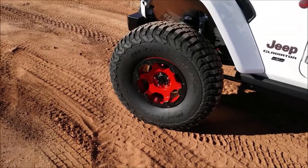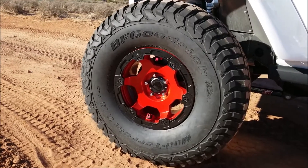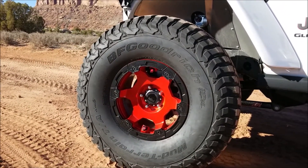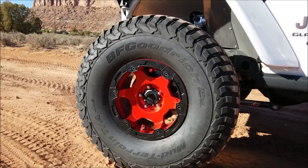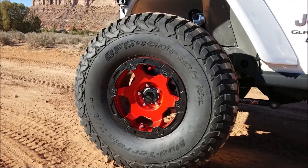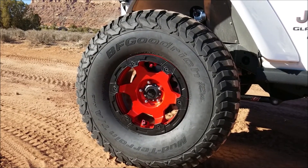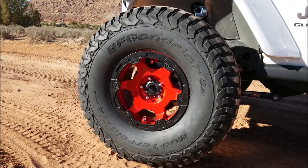These things have a few key features that made me really want to add them to my build. Number one was the replaceable rock rash ring on the outside — it's a plastic ring that's replaceable and will prevent the wheel itself from getting beat up. My AEVs were pretty abused after about a year or two of wheeling, so this is a neat feature.